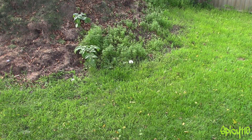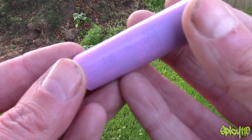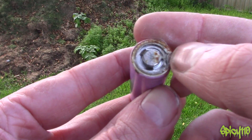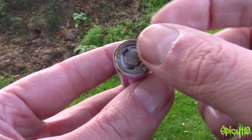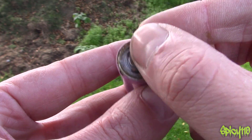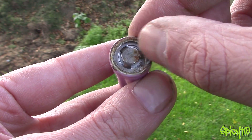Hey everybody, so shall we do something kind of stupid? Basically I have this 18650 battery from my vape. Ignore the rust — I'll explain, this is new, well not the battery but this rust. These come with a little plastic cover on the end which protects the positive and negative, because it can bridge just across here.